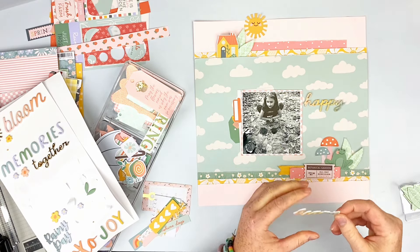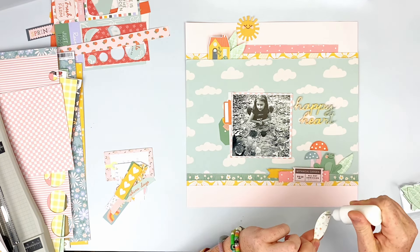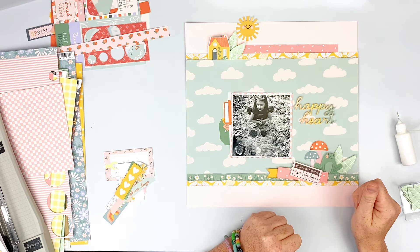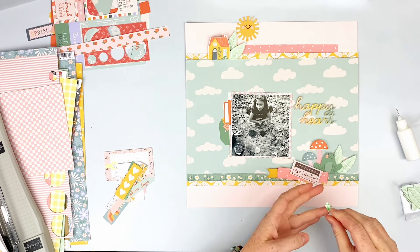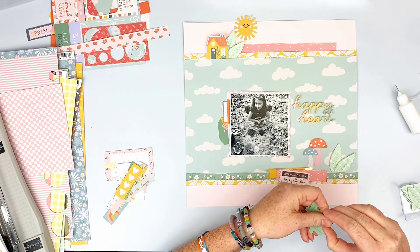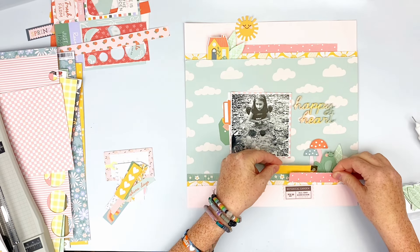I'm trying my best not to rip these puffy stickers — like the alphas and the 'Happy Hearts' title — because I always do. Apparently I need to be a lot more gentle. I keep stopping on and off because I'm watching a show while doing this. I go ahead and add some 3D foam to the top of each mushroom and glue to the bottom so they pop up a bit. I glue my little froggy down, adding some glue toward the bottom and sticking him behind the little grassy piece.